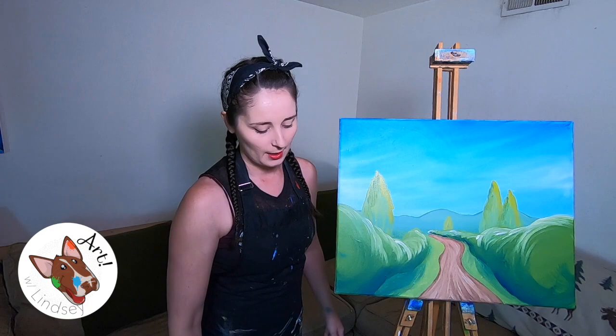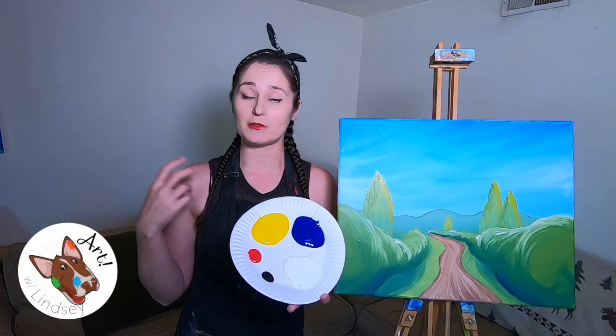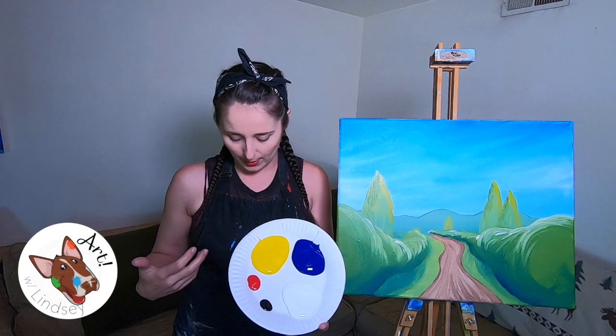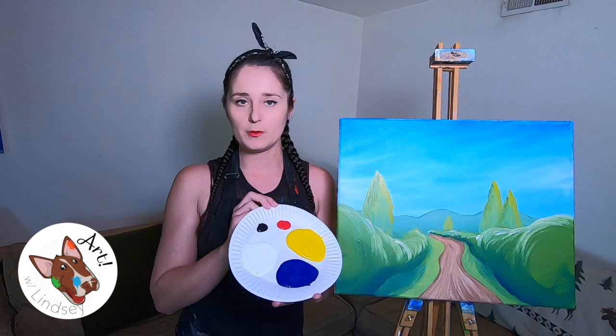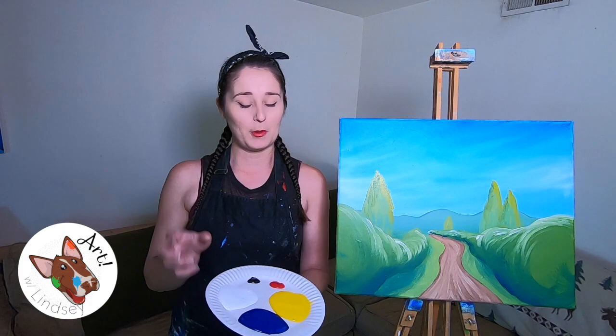I'm using acrylic paints today. Acrylic paints are like plastic once they get on your clothes — you've got about two minutes to get them off before they become a permanent addition to your attire. So I wear an apron or things I don't mind getting paint on. We're using the color wheel today — I've got red, yellow, and blue as our primary colors, plus white and black. I've got a ton of white and not very much black.